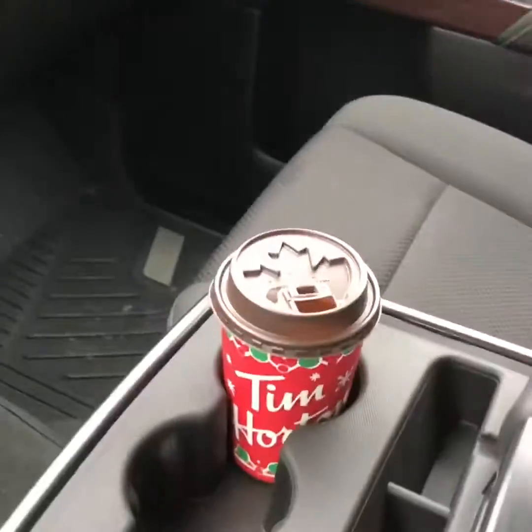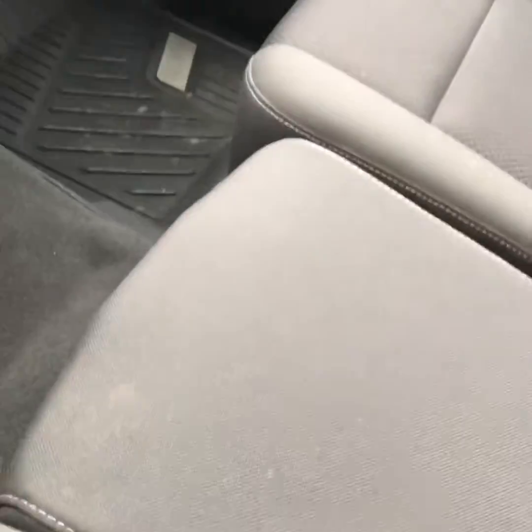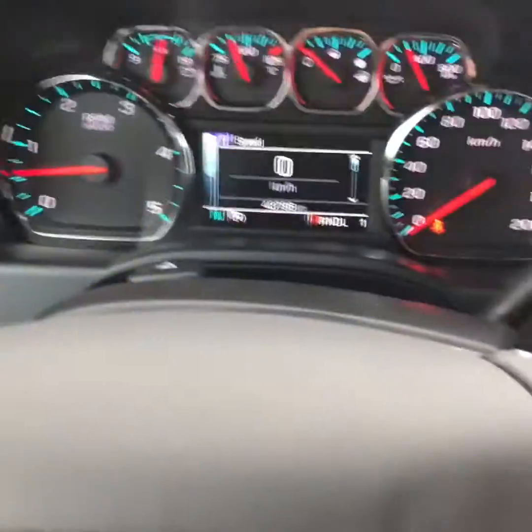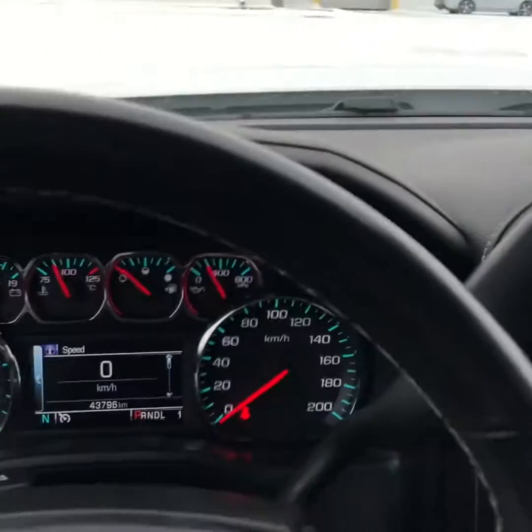It does have a bench seat in the front with storage in the center console, and you can have an extra passenger up front or use it as an additional storage area. You've got your integrated garage door openers and a little spot for sunglasses up top. Overall, the truck is in really excellent condition — a perfect truck for what you guys need to pull your horse trailer around.